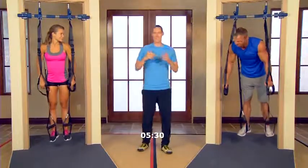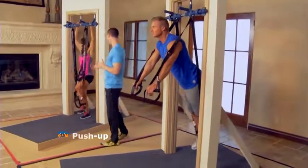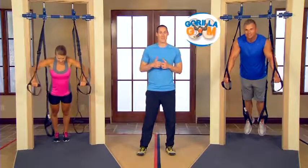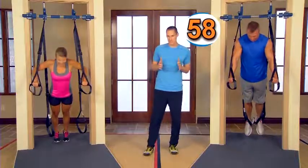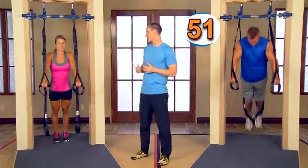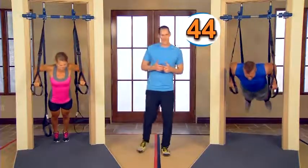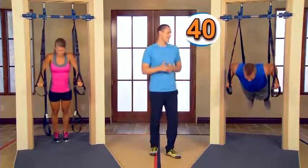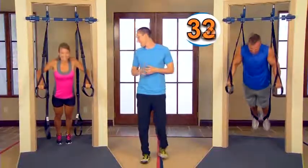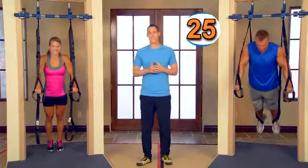Next is going to be push-ups — we're in the suspended push-ups now. Jason is demonstrating the more advanced fully suspended version. Kara, go ahead and take your feet to the ground. Grab those top straps and get in the push-up position. When we're doing the push-ups, remember to keep the elbows in nice and tight to take the stress off the shoulders. After completing the Running Man, the heart rate is pounding — and that makes this feel a little bit more intense. We'll keep this going for a full minute.